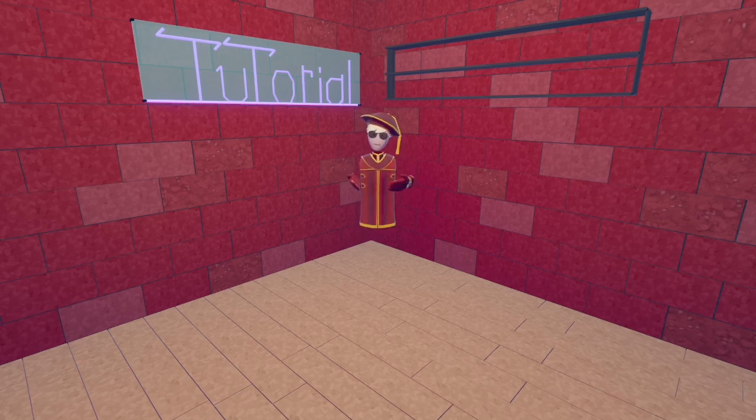Hello everyone, welcome back to Maker Pen Advanced with me, Fritz, and today we are going to be doing advanced trees. So let's get right to it.